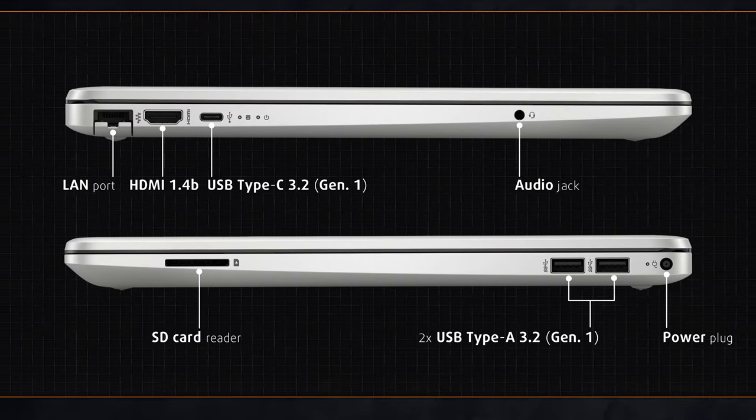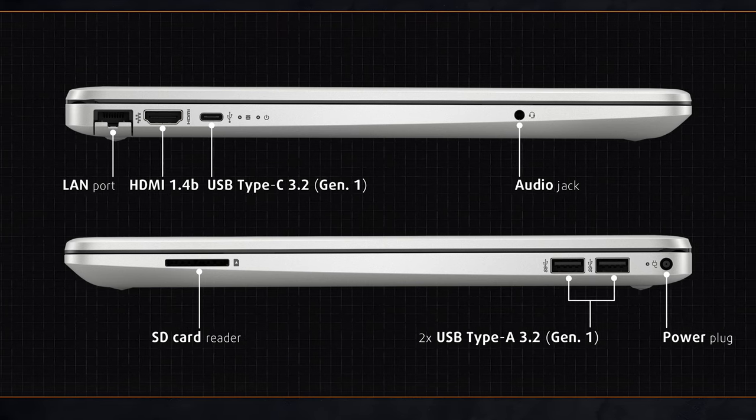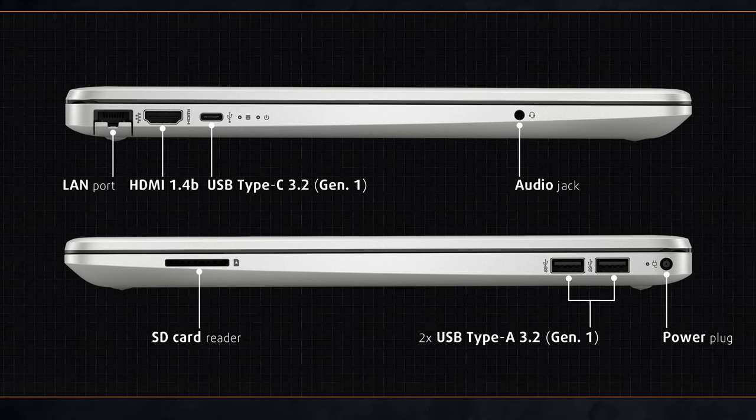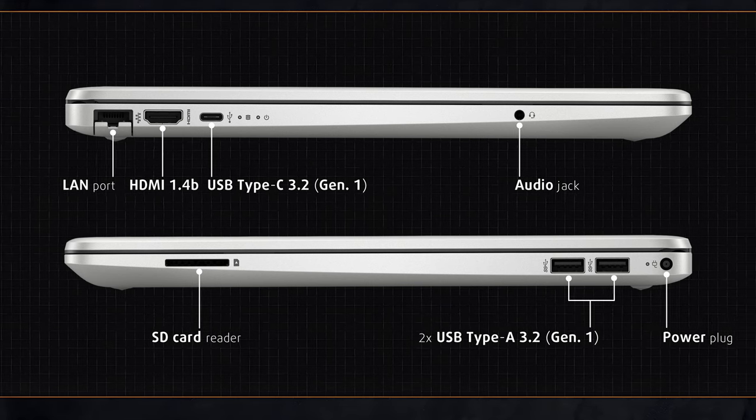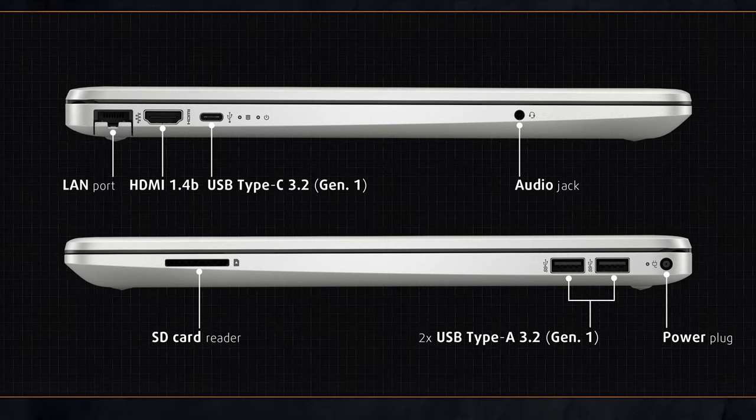The sides house the input-output which provides good coverage, with two full-sized plus one Type-C USB ports, HDMI port, LAN connector, 3.5mm audio jack, and a microSD card reader.